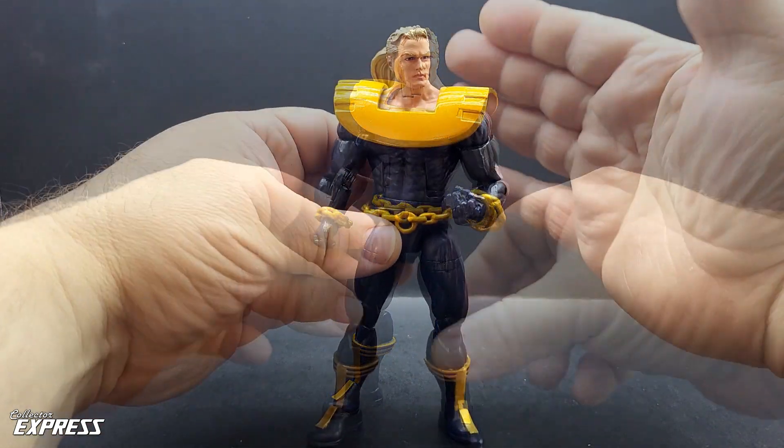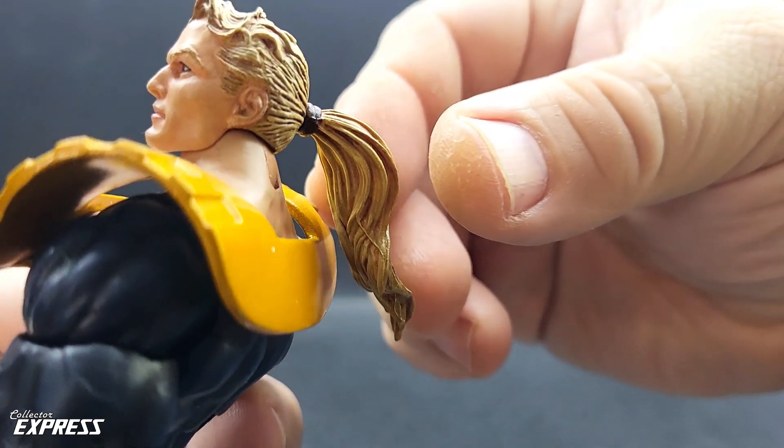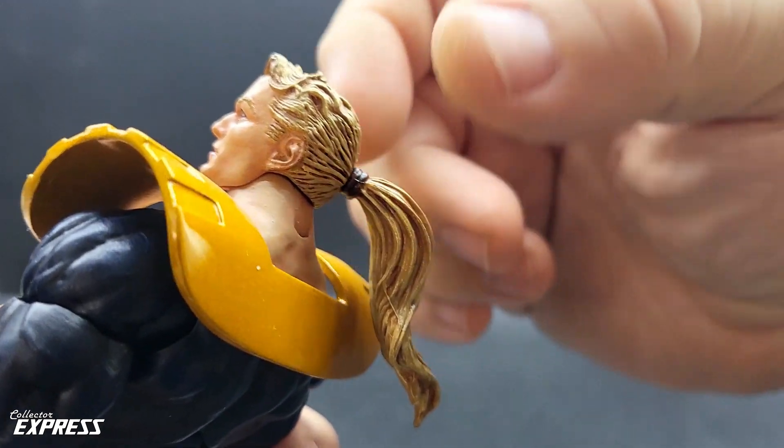The head I used is actually a NECA Flash Gordon head that I re-sculpted at the back using the ponytail from an Age of Apocalypse Sabertooth. I re-sculpted the back of the hair to look like it has been pulled back into a ponytail.